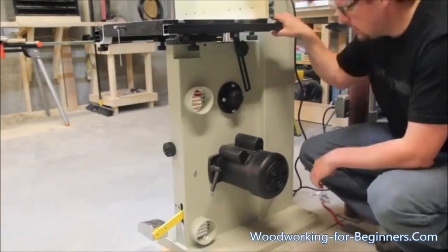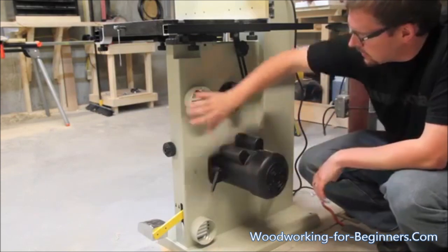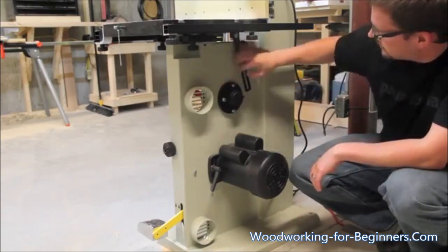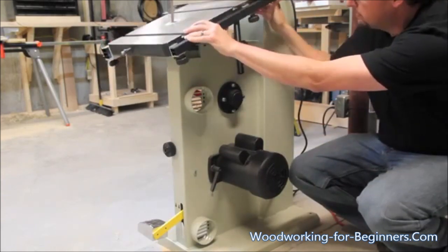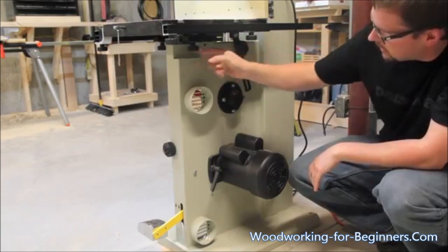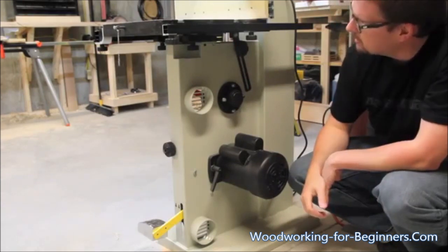Coming around to the back side of the saw, you've got your motor here — 1.5 horsepower, dual voltage; you can run it on 110 or 220. You've got your dust ports back here too. To adjust the tilt of the table, loosen up the trunnion screws, pop that off, and the table slides up or down wherever you want it — nice and smooth. There's a bolt back there that puts you right back at 90 degrees when you want it, and a couple of knobs under the trunnion to loosen and tighten it up.